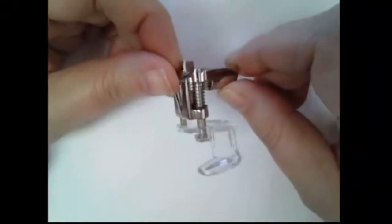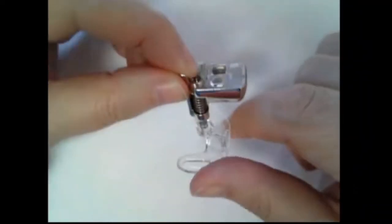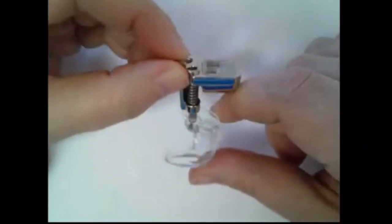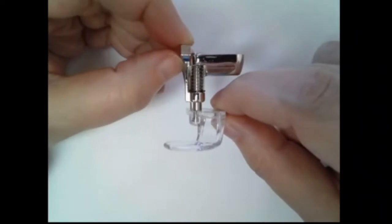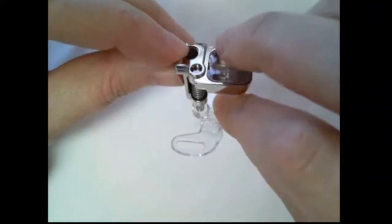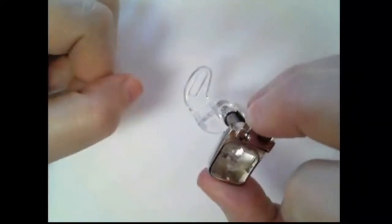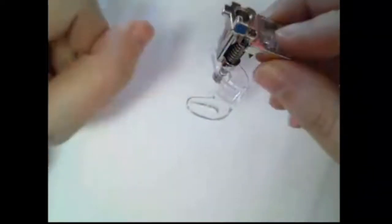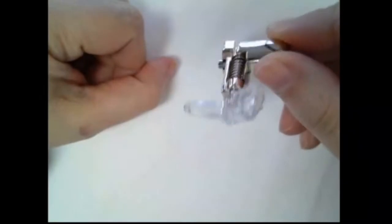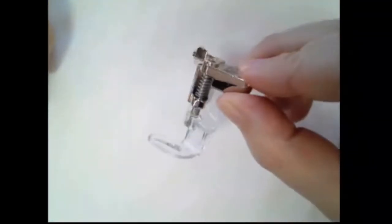Next we have our number 29. The 29 comes in both C — which is what I'm holding here — and regular. The big difference is whether or not it has the sensor on it. That little reflector just lets your machine know that you can do a nine millimeter wide zigzag with this foot. If you have a narrower zigzag, you won't be able to use it that wide, so we do have one without the reflector. As you can see, it is clear with a nice big opening, so it's very easy to see where we're going.